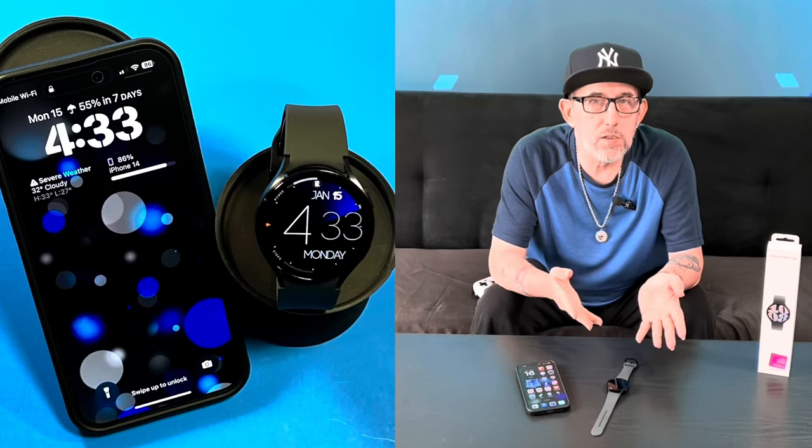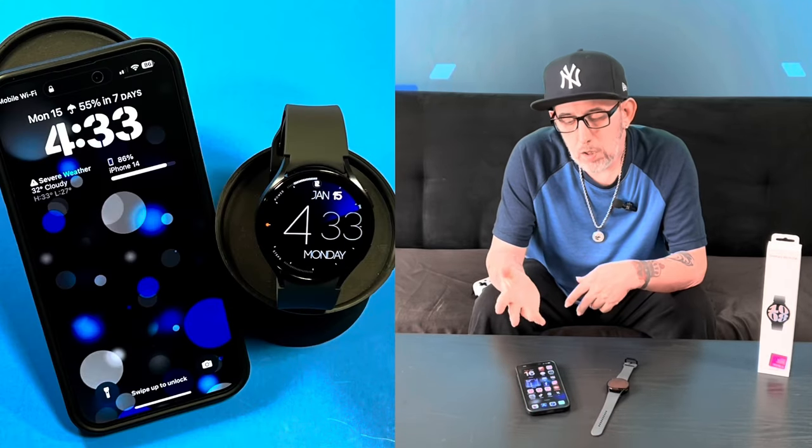So Samsung Galaxy Watch 6 plays nice with the iPhone — that's today's video. Today I want to introduce my Samsung Galaxy Watch 6 to the iPhone and see if it's compatible to be able to work together.